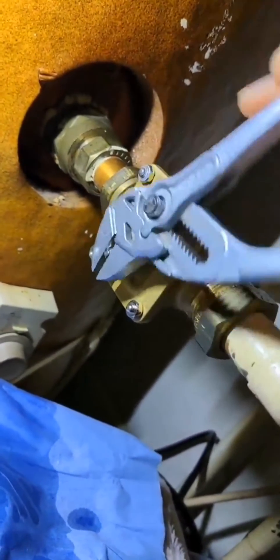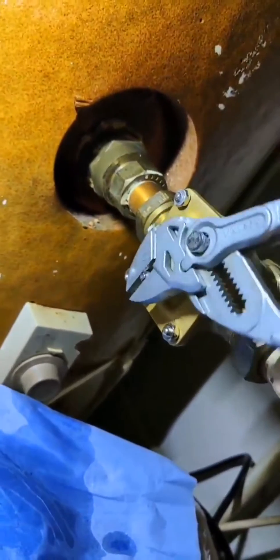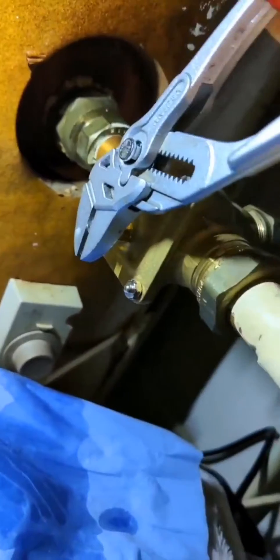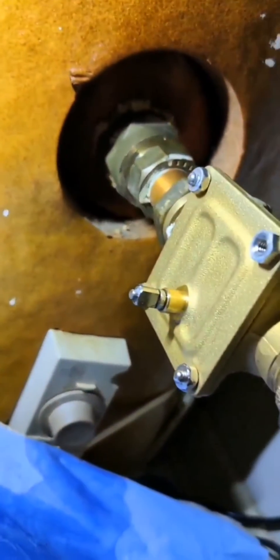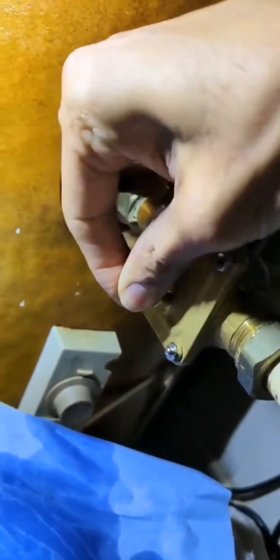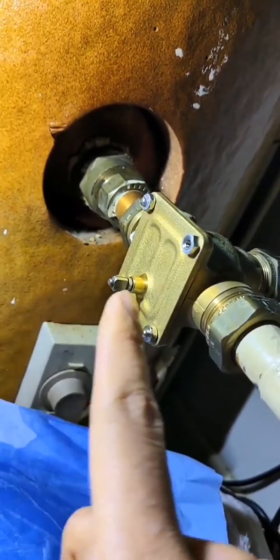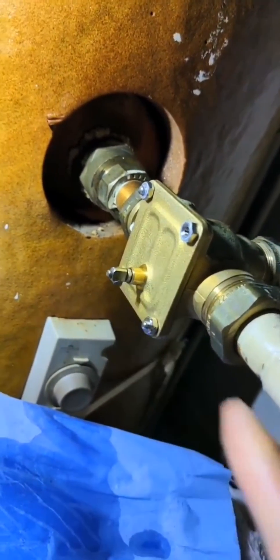Because you want that WD-40 inside to go over so that it lubes up the spindle fully, and then you can pull it out again. Make sure — yeah, see, now I can move that by hand. So that basically drags the WD-40 in and out so it lubes up the whole spindle. Now put the circlip back in.